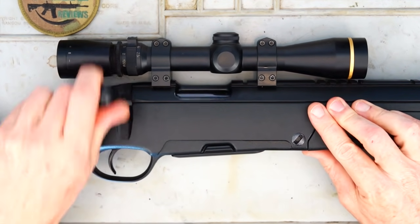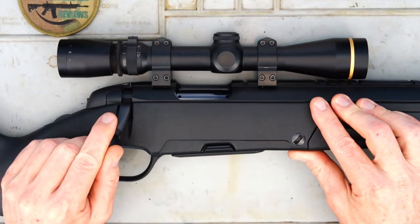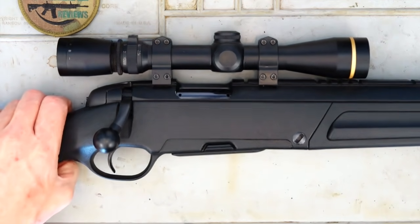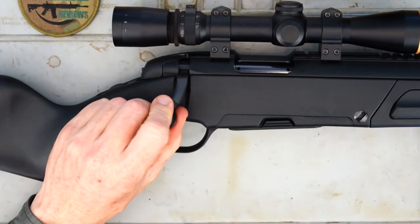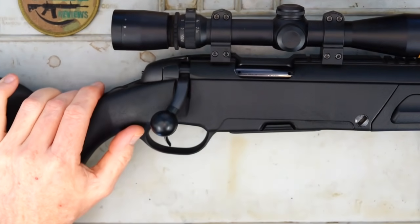Now the action on it is nice and smooth. I really like the Steyr actions. Like a lot of European makers, their actions are well known for being super smooth and the Steyr is no different. We've got a decent-sized bolt knob, so you can easily get that in the palm of your hand and manipulate the action.